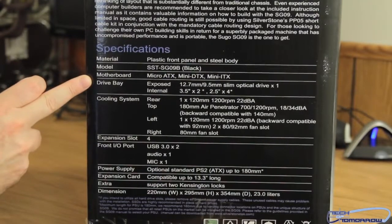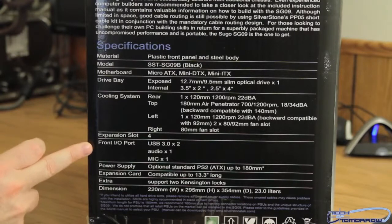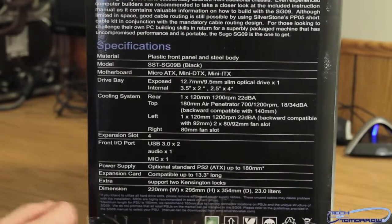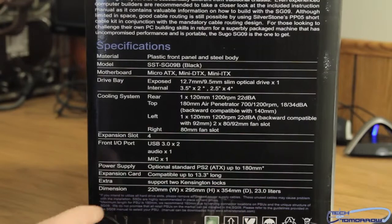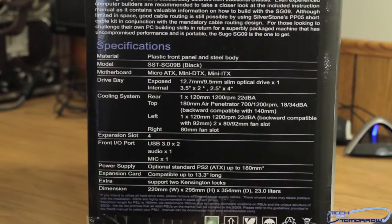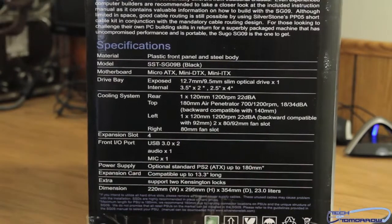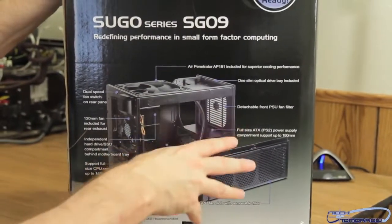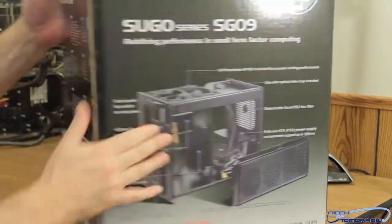The specs cover the model, motherboards, drive bays, cooling system, expansion slots, front I/O ports, power supply, expansion cards, and more. The dimensions are 220mm x 295mm x 345mm and it weighs 23.0 liters. They didn't even translate it into inches for us. There's a lot on the box — let's go inside this thing.